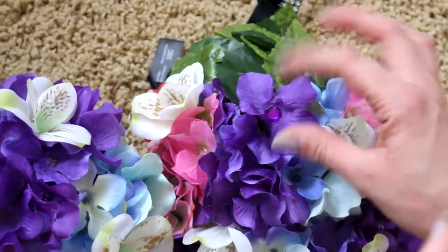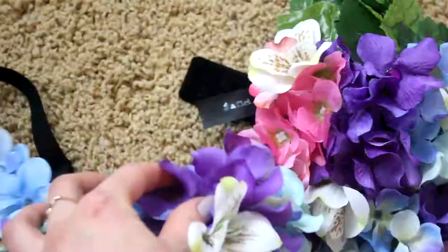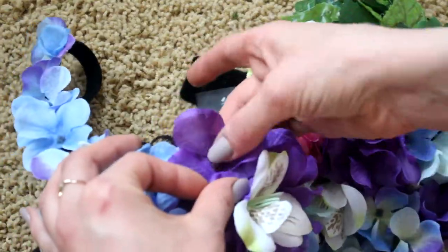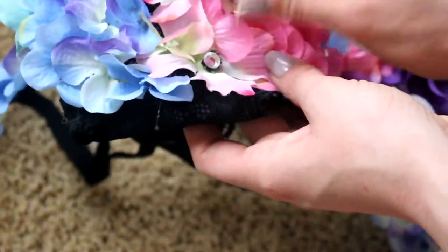Just to make everything look way better and more detailed, I took jewels and randomly placed them in the center of the flowers, and then I also placed little small ones up on the leaves.